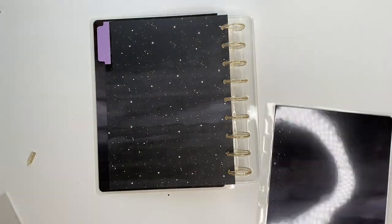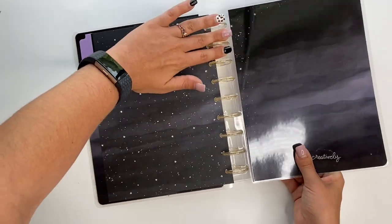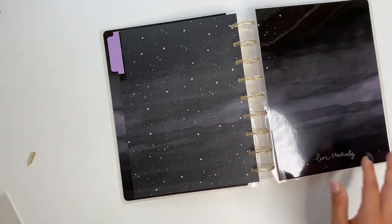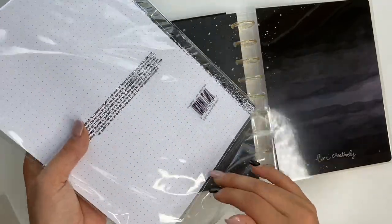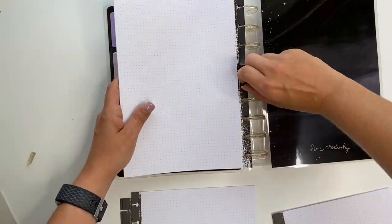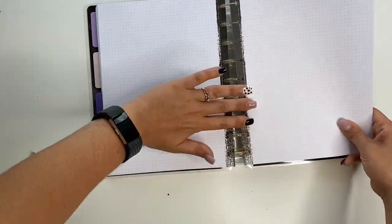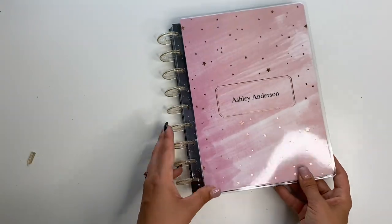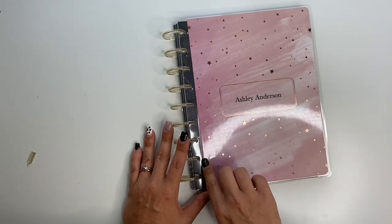Let's go ahead and put the back cover on too. We got that one, and then we'll put some of the Happy Notes paper in it. There we go, you guys — a nice custom Happy Notes! I'm so excited for this. I really love that black paper in the back because it matches so well.